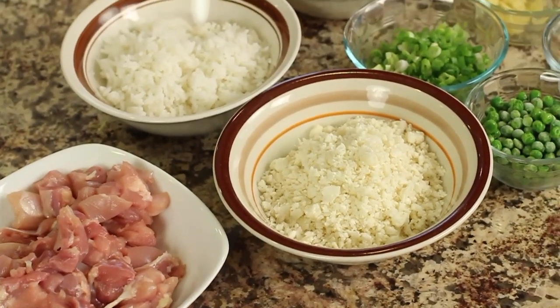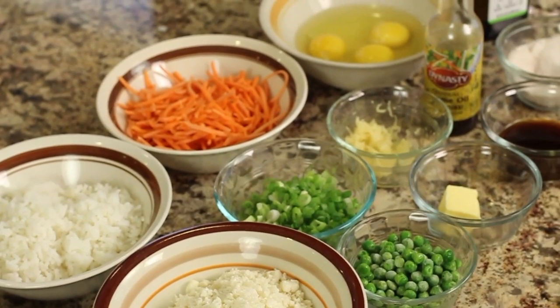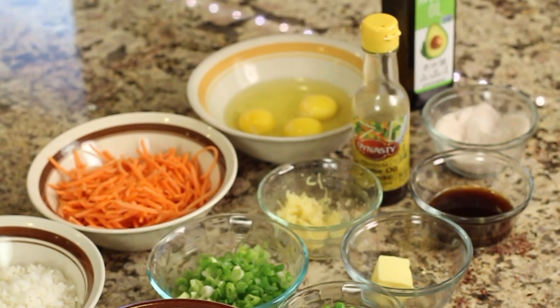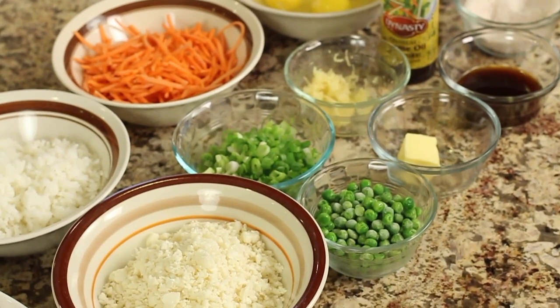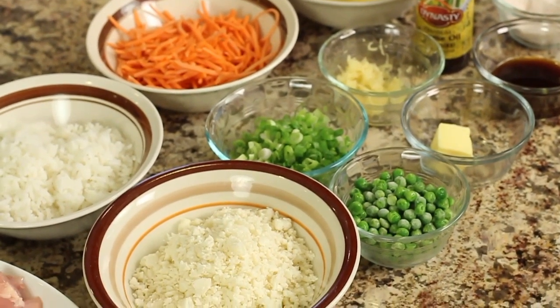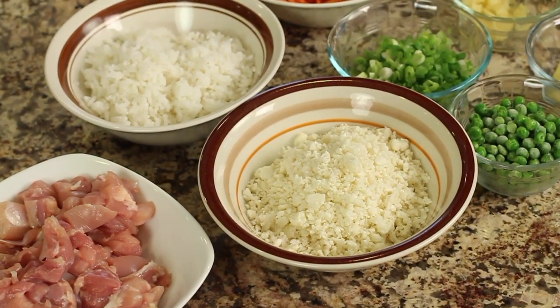I highly suggest that you get all of your ingredients laid out before you start, because things come together kind of quickly. That way you're ready — you don't have to go measure something else out and delay your cooking. Definitely do this; it'll make your life so much easier.